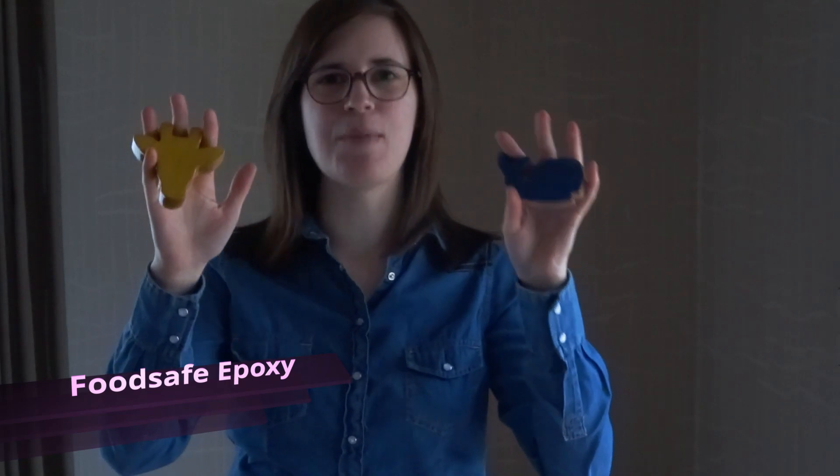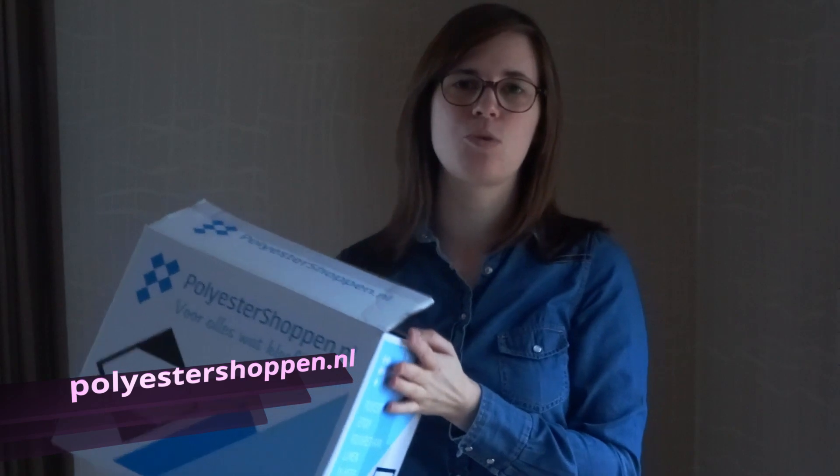Hi, a few months ago I made these baby rattles. They are made with colored veneers, so I need to cover them with epoxy. Polyestershop.nl was kind enough to send me a package with food safe epoxy. So let's get started and cover these baby rattles with food safe epoxy.